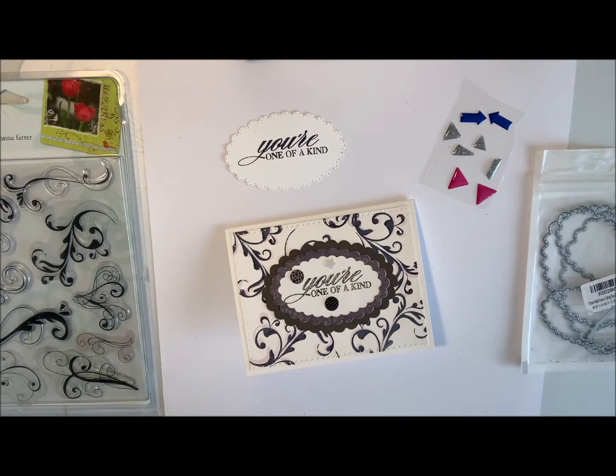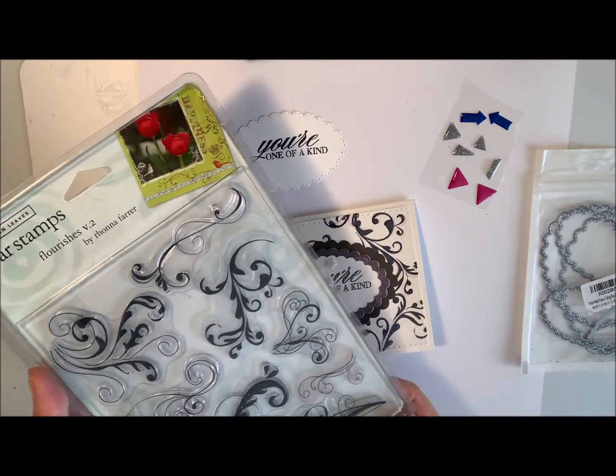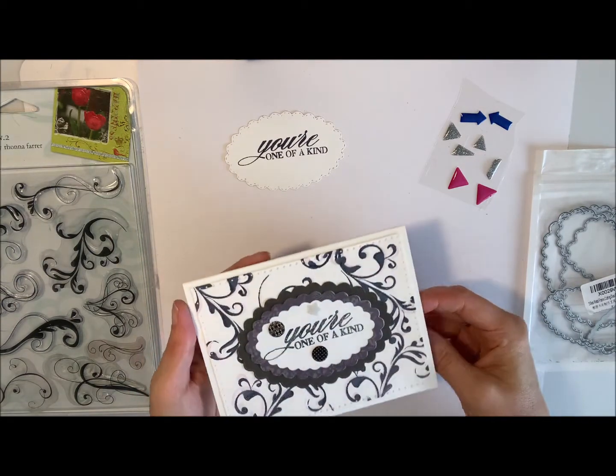Hi everyone, it's Shell here from Designs by Shell. Thanks for joining me today. You might remember a couple videos back I made some backgrounds using these clear flourish stamps. That was this package here, and today I thought I would make a couple of cards using those backgrounds. I'll show you the first one I did and then we'll make one together.